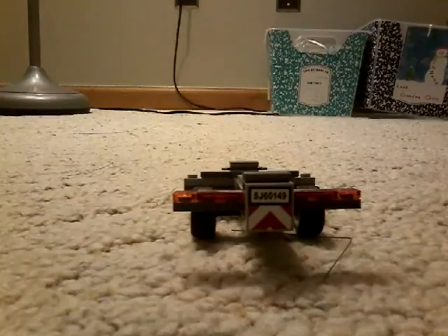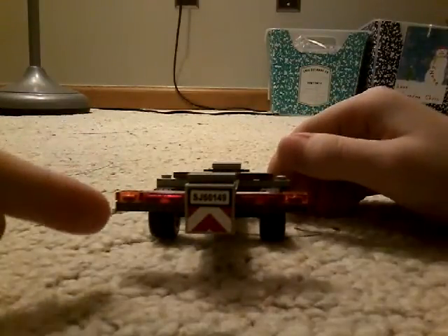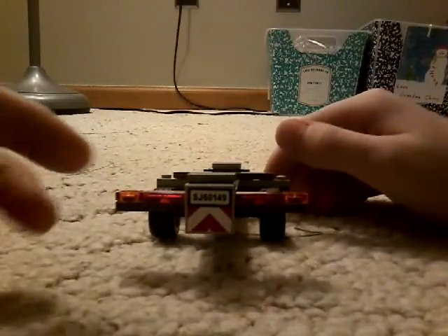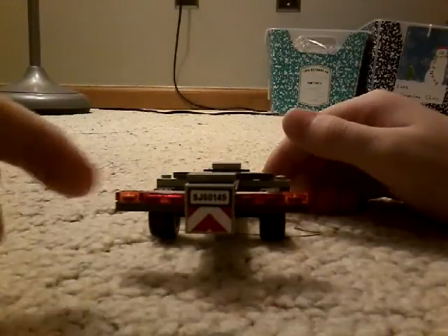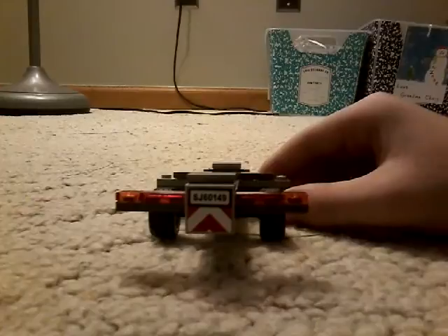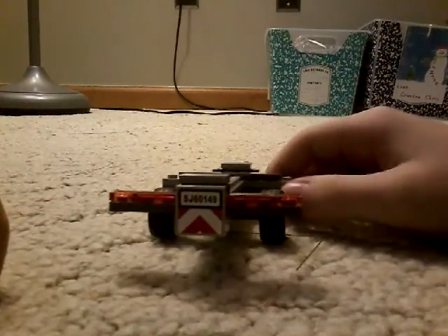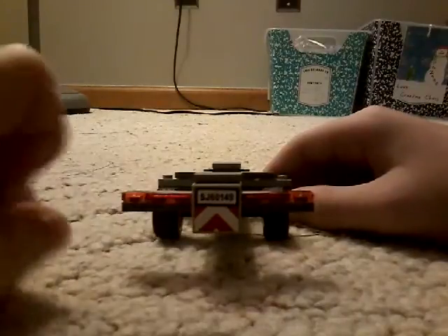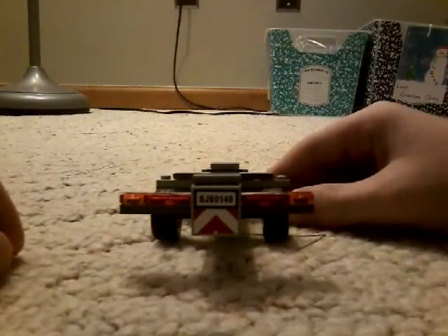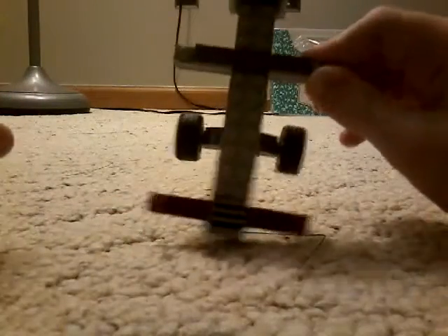Let's see - move it a little - turn signals on the side, and brake lights and a license plate that says SJ60149, basically almost the same as the car's license plate. It also has a caution symbol so people don't run into your trailer. This is what it looks like from above.